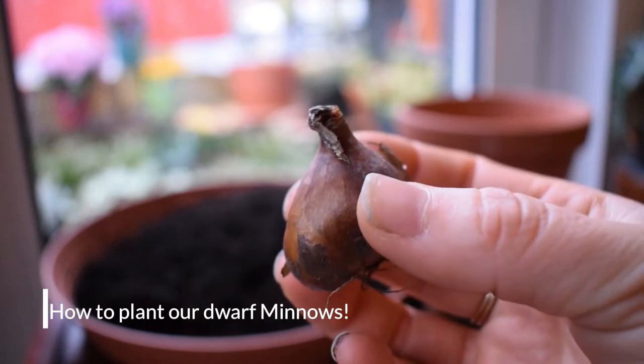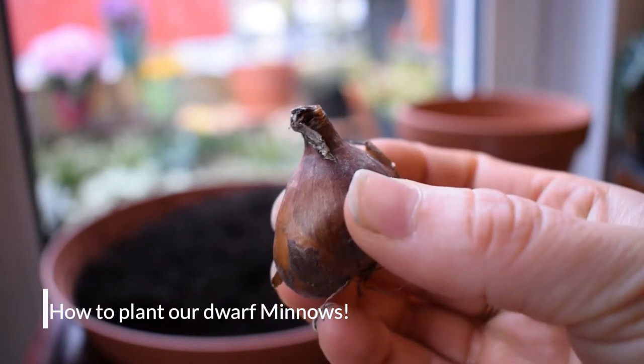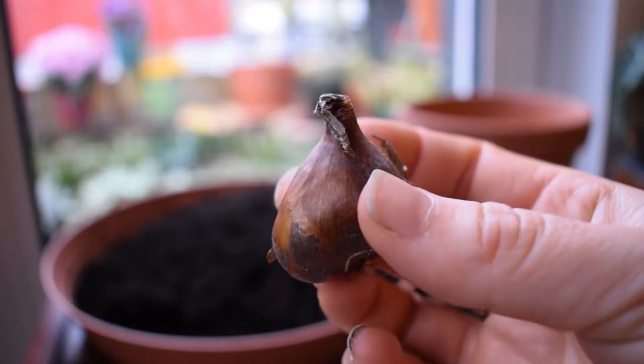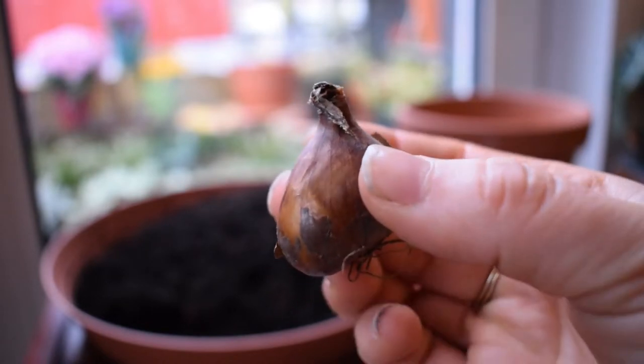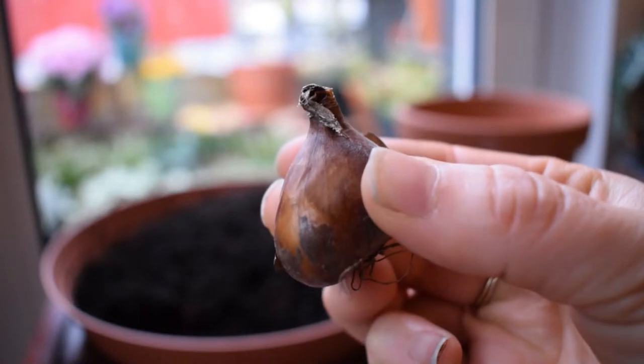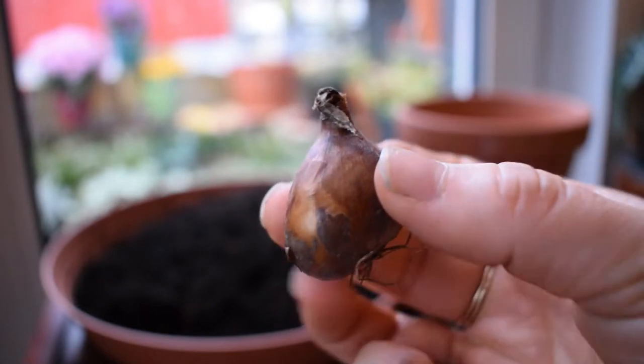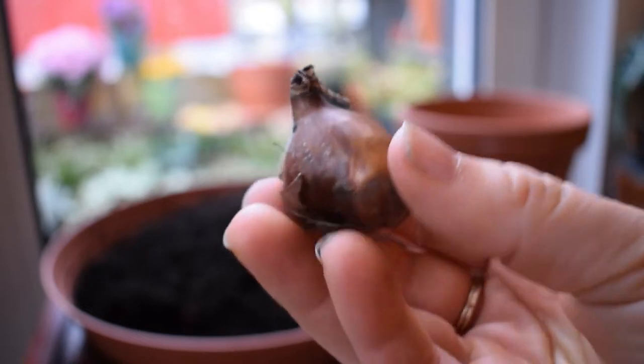Let's start with our bulbs. This is one of the minnow daffodil bulbs. Before we start planting always check for pests and diseases — mould especially. If you squeeze the bulbs they should be really firm to the touch. If they're squidgy at any point just discard them. This one is nice and firm so it's going to go in the pot.